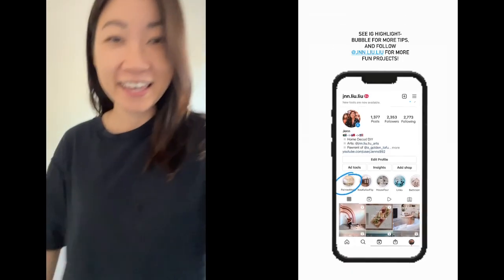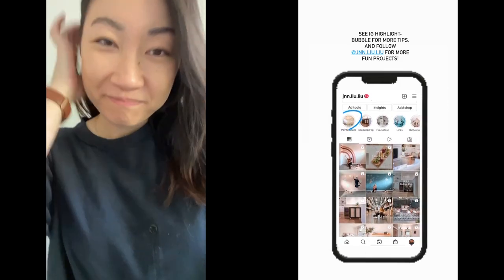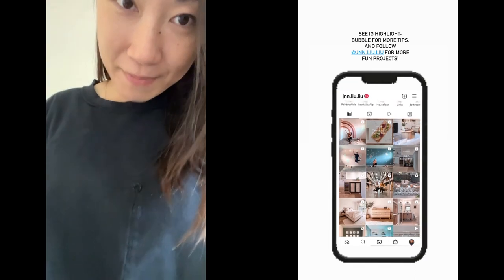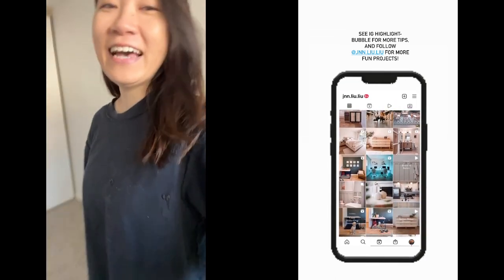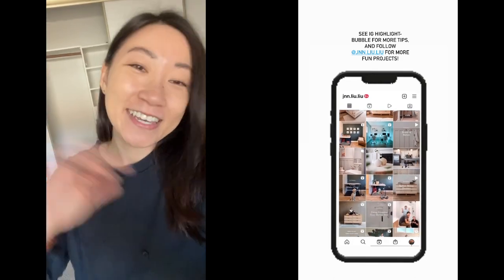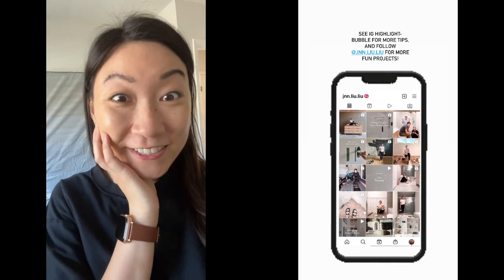A tip for painting: I always get paint on my shirt, and I'm tired of ruined shirts. So I'm actually wearing my shirt inside out — this is the inside. And if I get paint on it, then who cares? It's a good way to not destroy your clothes.